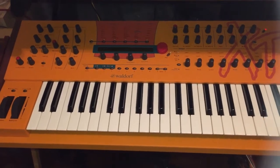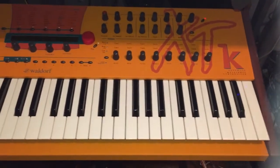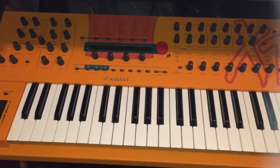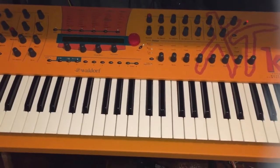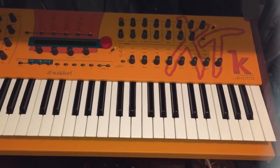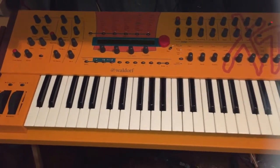Here's another new acquisition from late last year: the Waldorf XTK, a dedicated wavetable synth. These are also pretty hard to find these days. I don't think Waldorf made too many of these. You can find the rack mount tabletop version quite easily, but this keyboard version — not really.